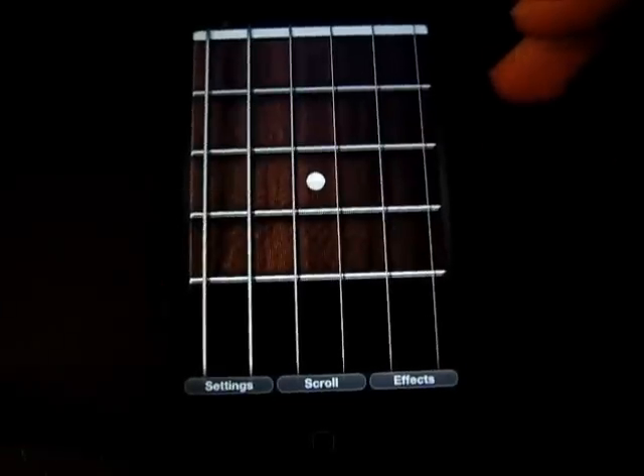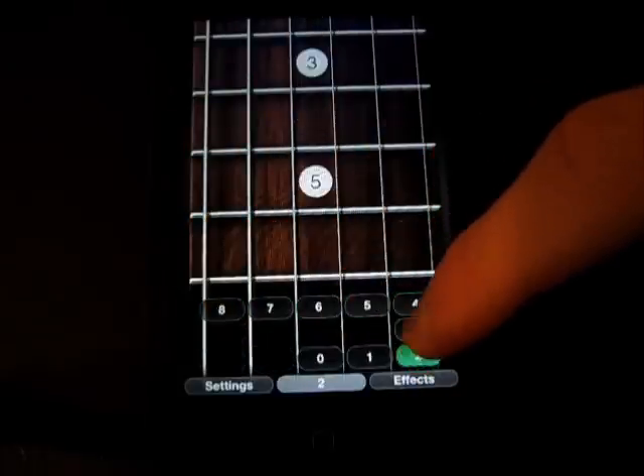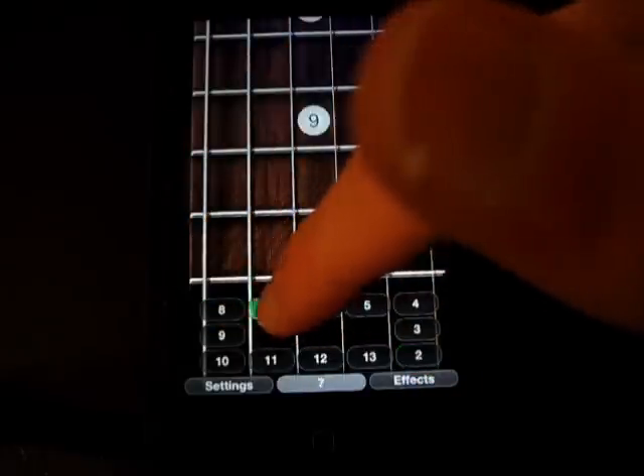You can kind of do that and tilt it, which is really cool. You can scroll up and down the board here. This basically changes the pitch — what I was saying before — but this is how you go up and down the fretboard.